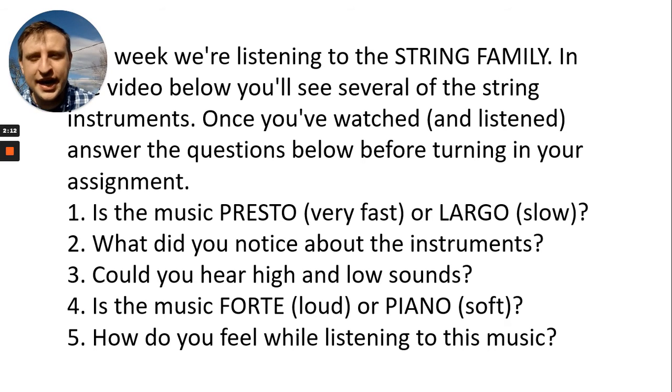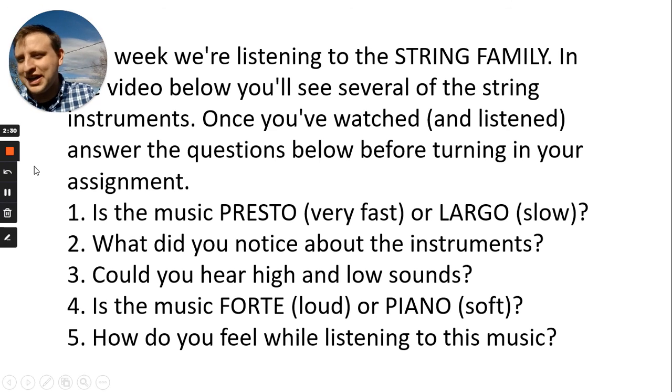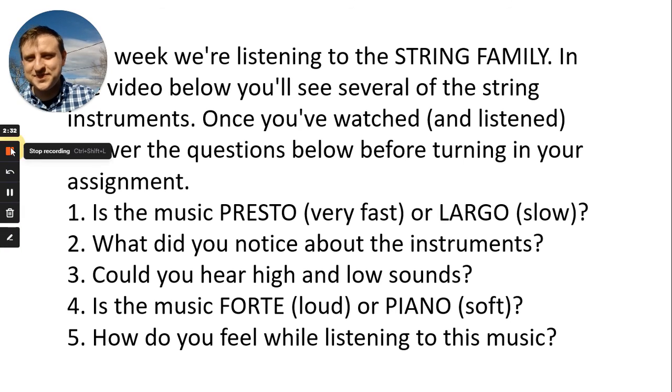SQUILT — super quiet, uninterrupted listening time. I'm going to ask you next week what SQUILT stands for, and whoever can tell me I might give them an air high five or something. Maybe if you can spell it out. Presto means very fast, largo means very slow, forte is loud, and piano is soft. Good job, guys. Thanks so much for being here — you're doing a great job. Keep it up!